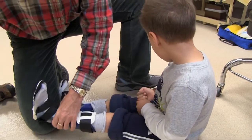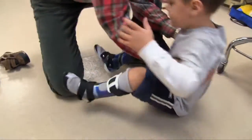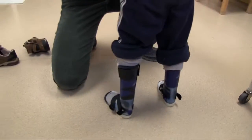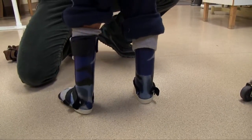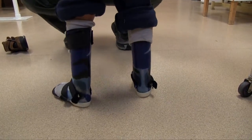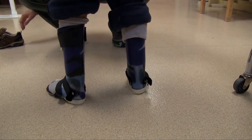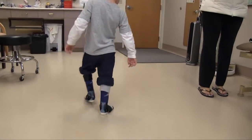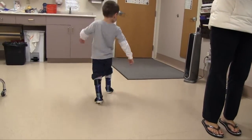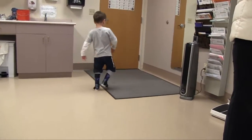We've decided to go ahead and remove the shoes and see what the angle looks like without shoes. I really want to check and make sure that it is the dorsiflexion angle and not the heel last of the shoe — I believe it's a combination of both. Here we had him walk without the shoes and his walking was significantly improved, but again that's with the dorsiflexion angle at 3 degrees.